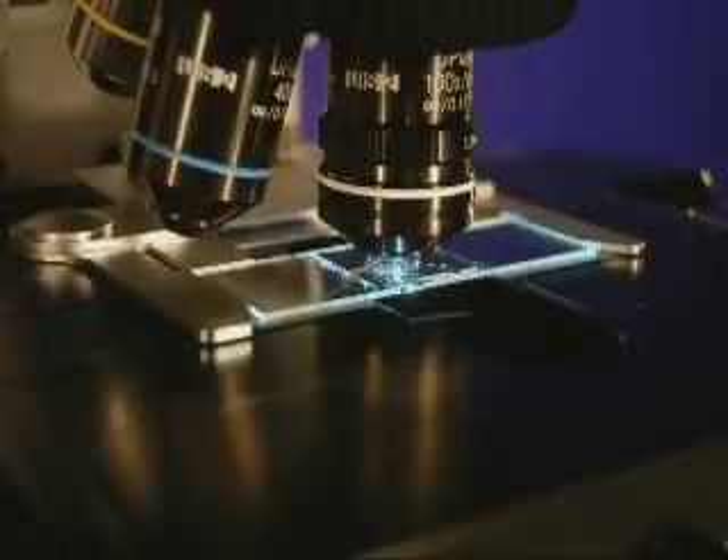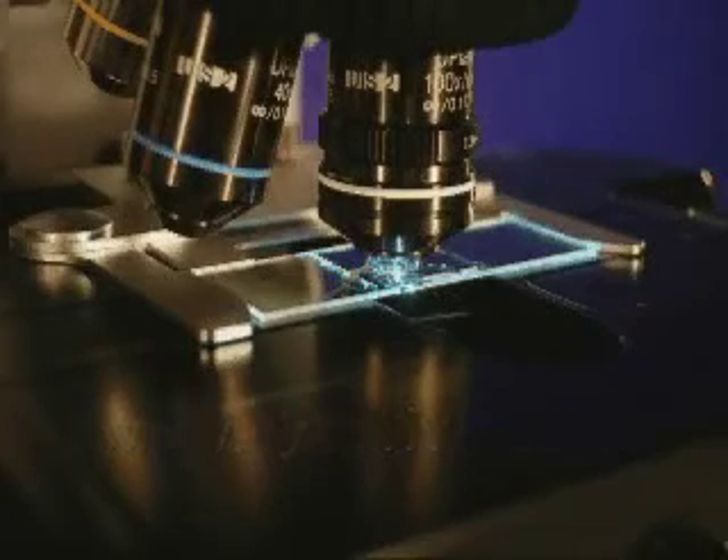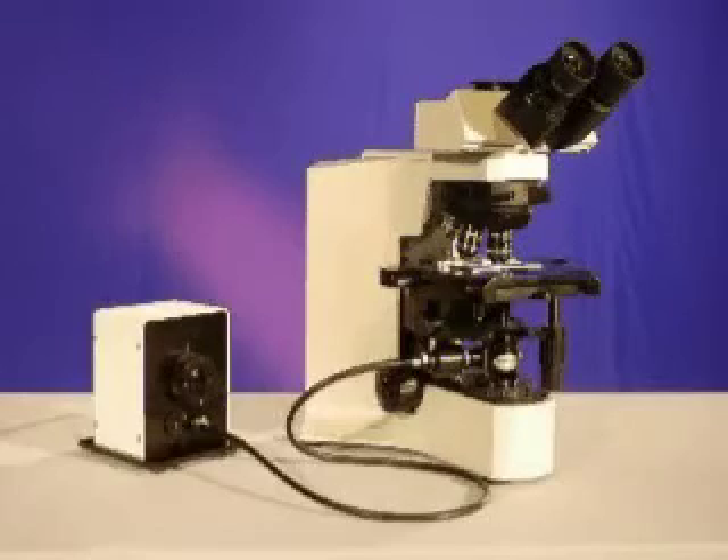After you have finished viewing this video, it would be advantageous to go to the CytoViva website to review the instructional video that demonstrates how to set up and align the CytoViva adapter. Alignment for this system should be conducted with the fluorescence modulator in the non-filtered mode.